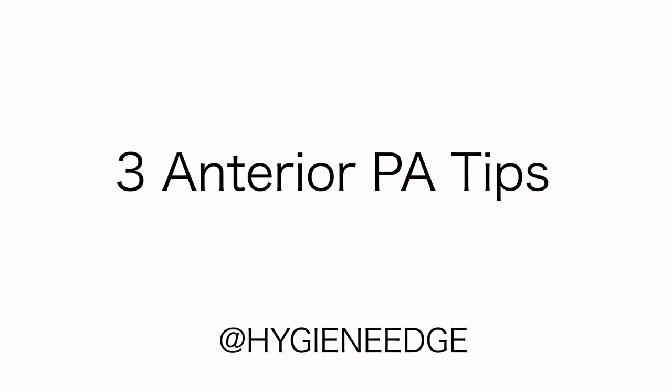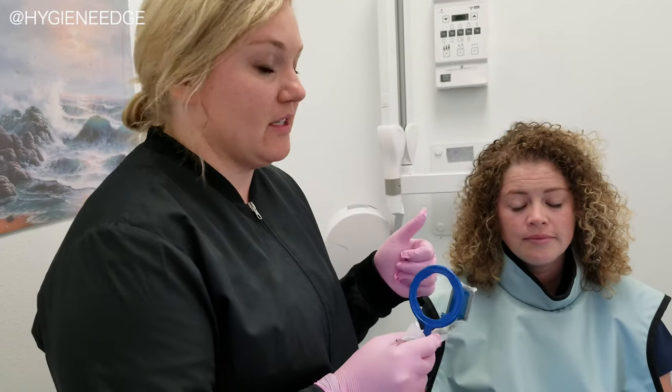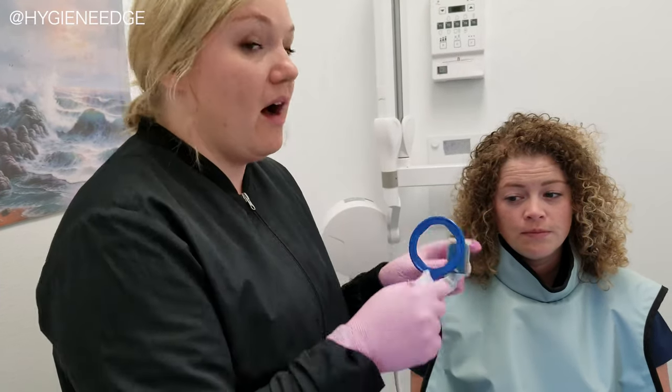We're going to show you today how to take an anterior PA. The biggest things you want with an anterior PA: number one, capturing the apex of your target tooth and the incisal edge — which is hard. These teeth are long. With this tilt, we cut off one or the other.